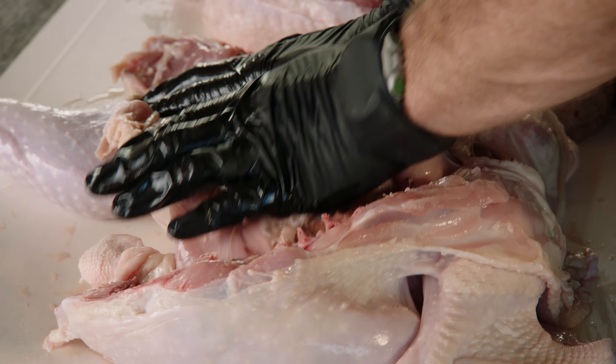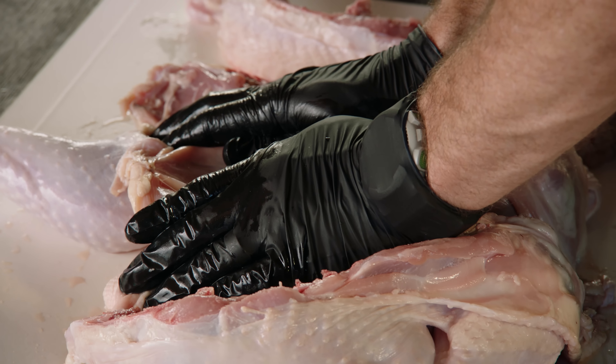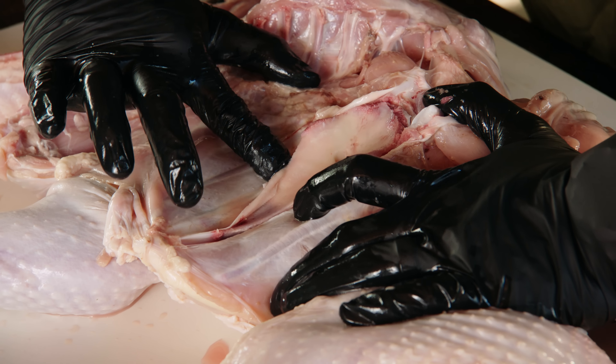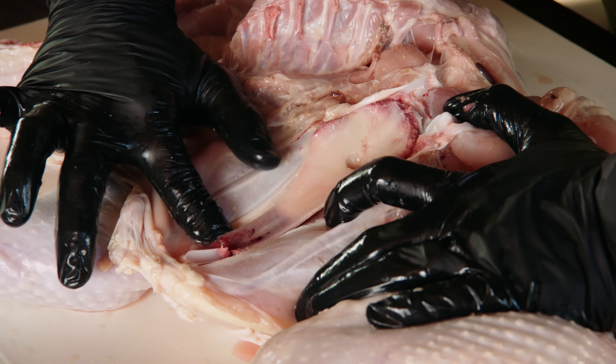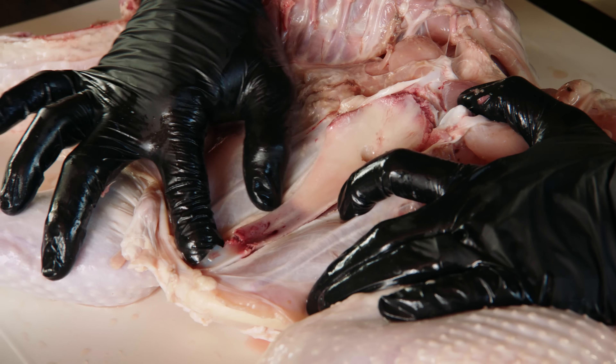Apply a little pressure and the breastbone exposes itself. With your finger, run down through this membrane and expose it to pull it out completely. Now that I've exposed this breastbone, I'm going to reach in and grab a hold of it and pull it completely out.